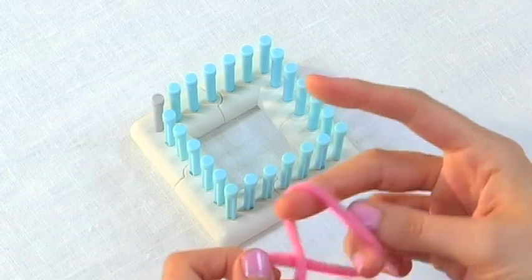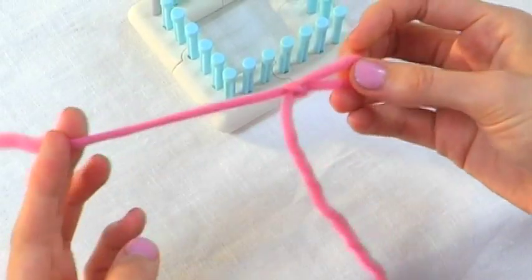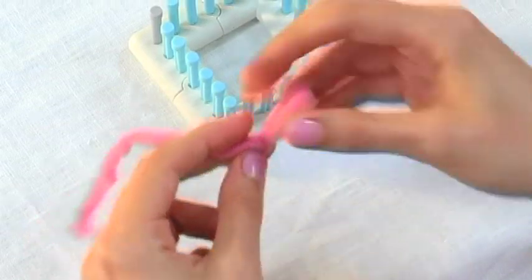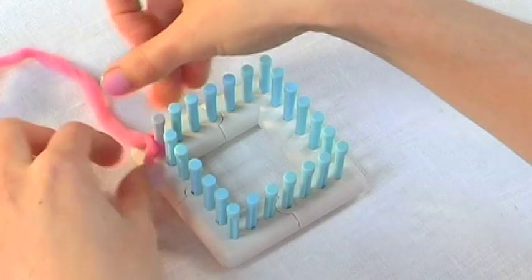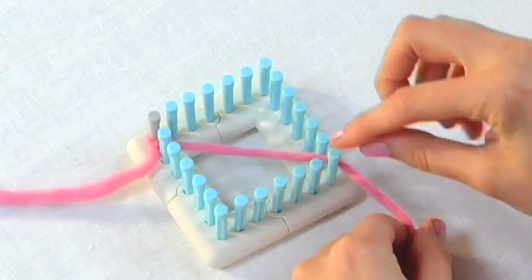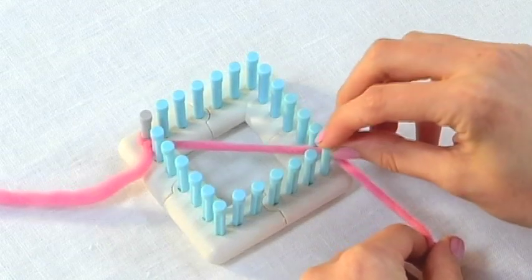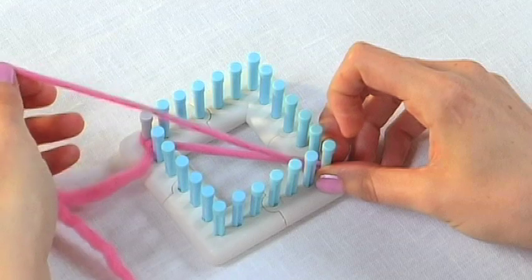The first thing we're going to do is make a slipknot. You just want to leave a nice long tail at the end. We'll put the slipknot on the contrast colored peg in the corner, and then you just wrap the yarn to the peg on the opposite corner of the loom, all the way back to the starting peg.